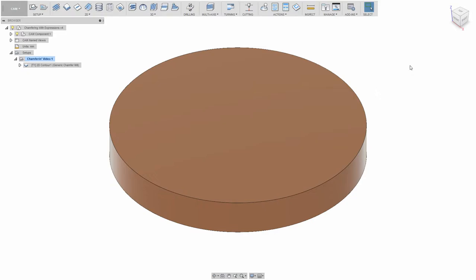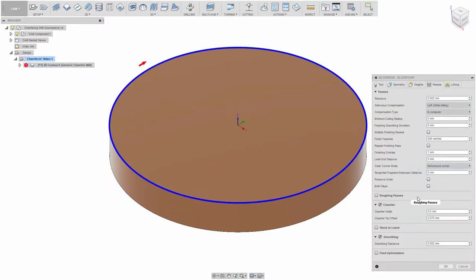Hey everybody. Another video about chamfering — yes, technically I made a video about chamfering, and John Saunders recently did one too. But this video is really going to be more about manipulating expressions in Fusion 360. There have also been a couple of videos about using expressions — John Saunders did one, Rob Lockwood did one as well. I'll link to everything mentioned in the video description.